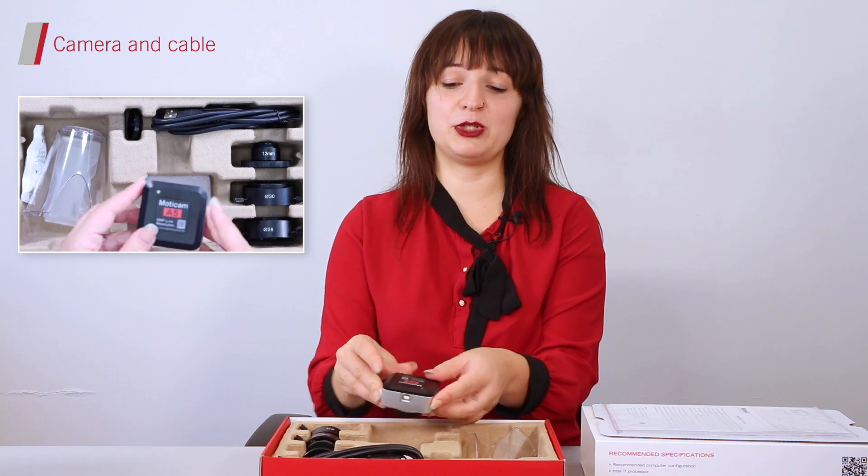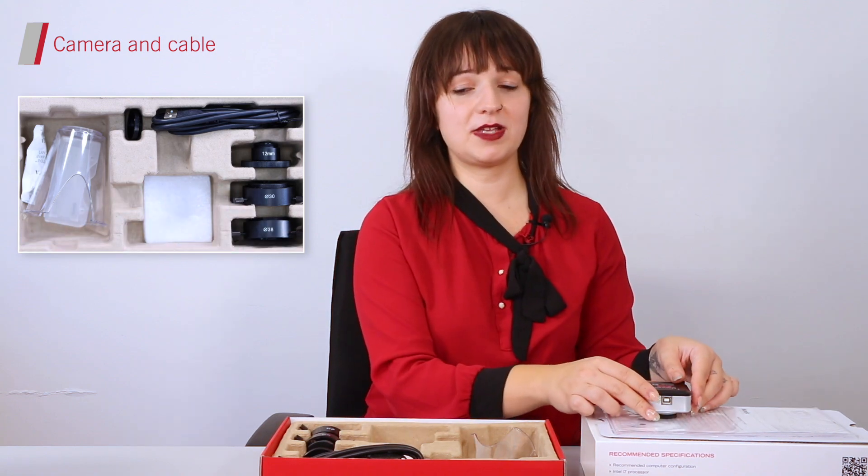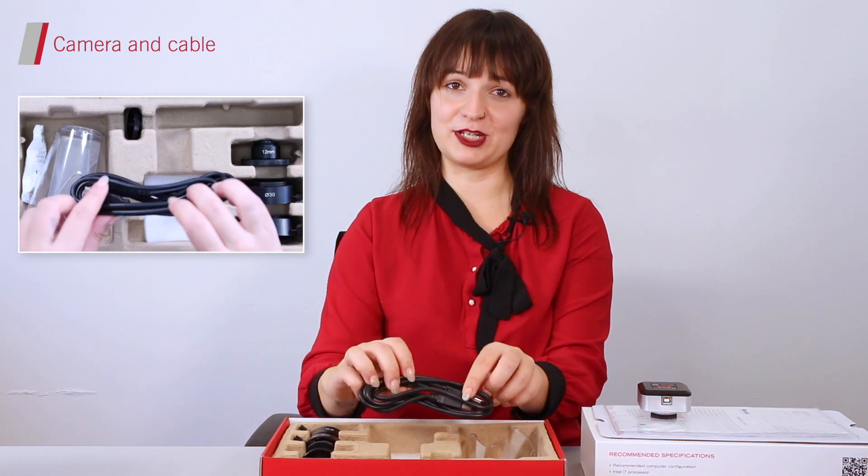Let's go to the star of the show: your Moticam A built-in metal, which you will find at the center of the box, right below its USB connection cable.